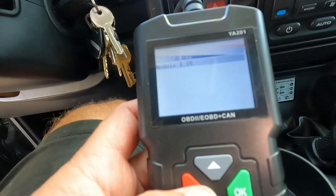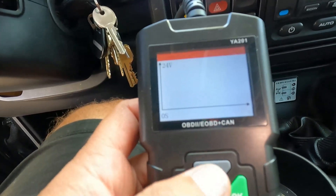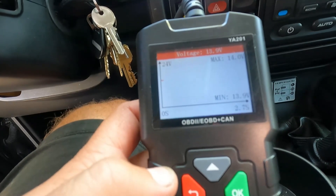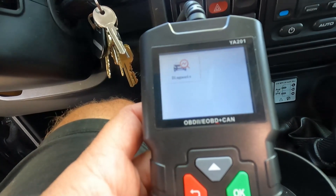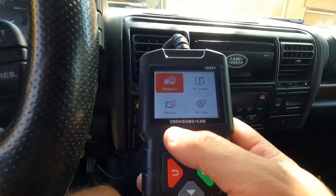Let's check this battery module here — it's just a graph showing your voltage on the battery, which is nice to have. It's reading 13.9 to 14 volts. It's got a few other modules in here as well that I'd have to play around with a little bit more.